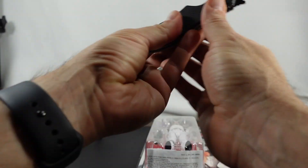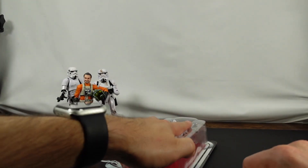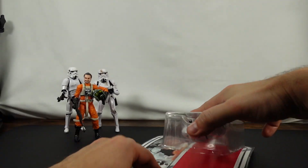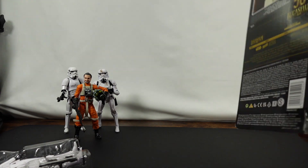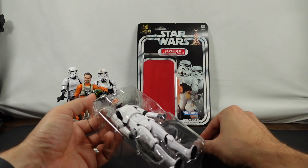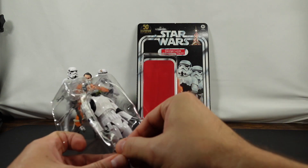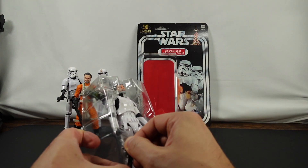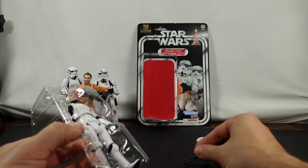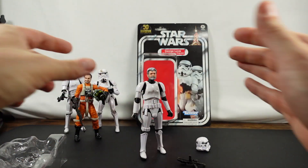So let's go ahead and take them out. Since I do have others coming, I'm not going to even try to keep this card back — we'll put it over there just so we've got a backdrop. And then we've got the helmet, and a blaster — it was very reluctant to come out. There we go. And then we've got the actual figure here. I'm going to get everything cleaned up and I'll be right back.